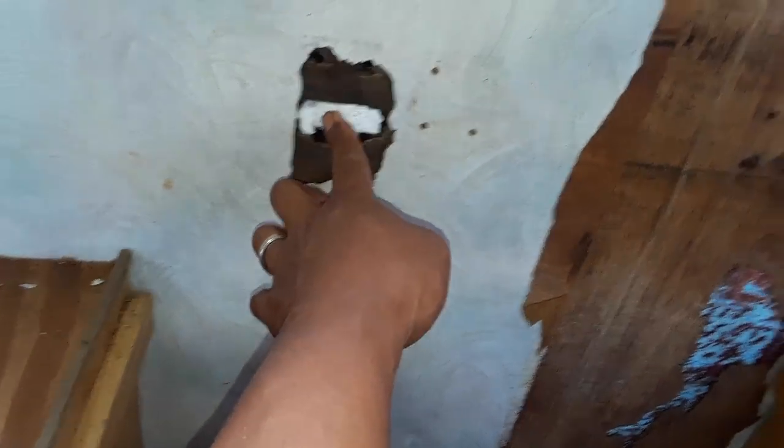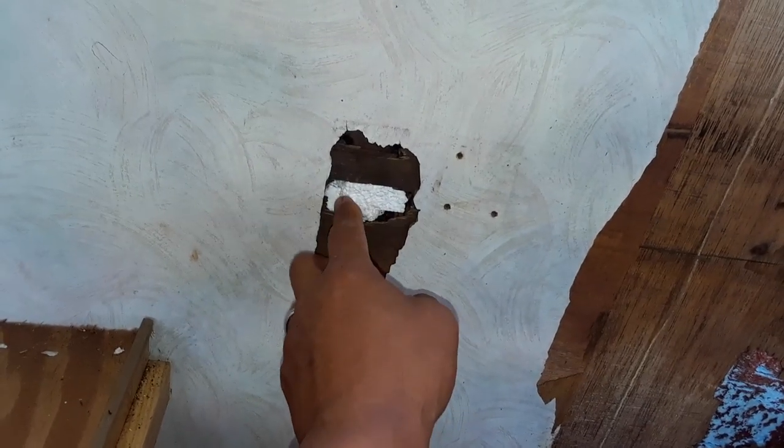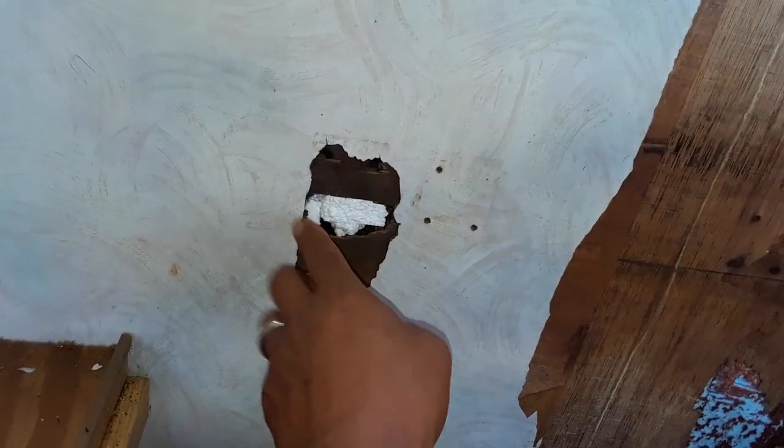Alright, I've successfully removed all the hardware and I've laid them out the way they're going to go. And there was a little hole here, so I stuffed it with a little bit of styrofoam insulation that I had laying around — just to fill that little hole. I could rip this whole wall out and redo it, but I don't want to.